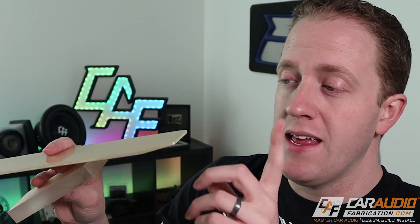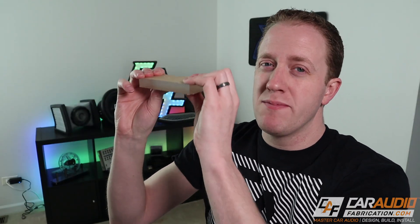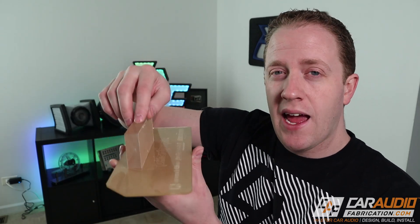Acrylic is quite common locally for most people — you can find thinner sizes at your local home center, and thicker sizes from a plastic supplier in your area. As you increase the thickness, it becomes extremely strong. The adhesive designed for acrylic works extremely well; it's actually a solvent that dissolves the acrylic, so when you attach two pieces together, you're effectively getting a welded bond.